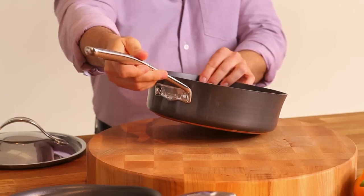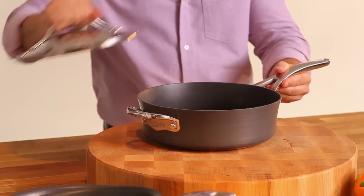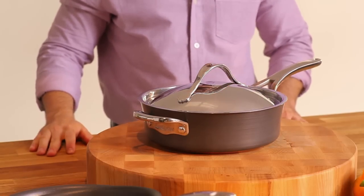The comfortable stainless steel handles are oven safe to 500 degrees, and the European inspired design and elegant stainless steel lids will inspire you to create the best meals ever.